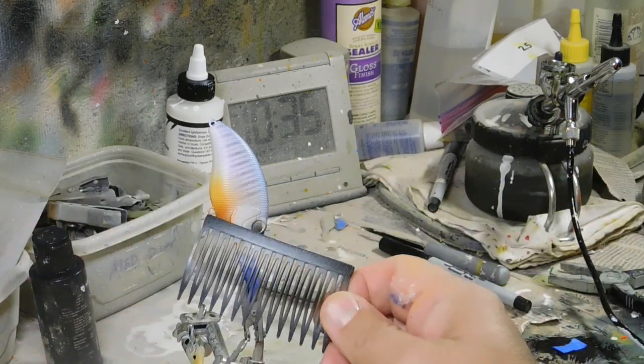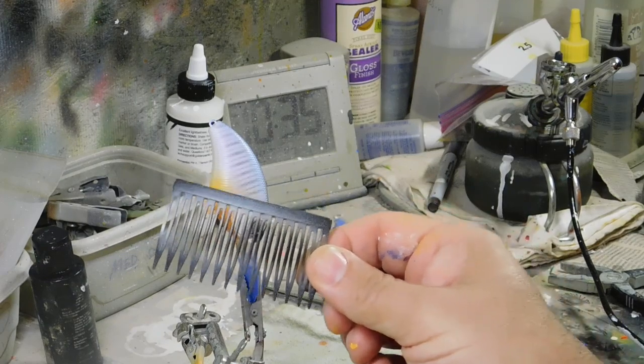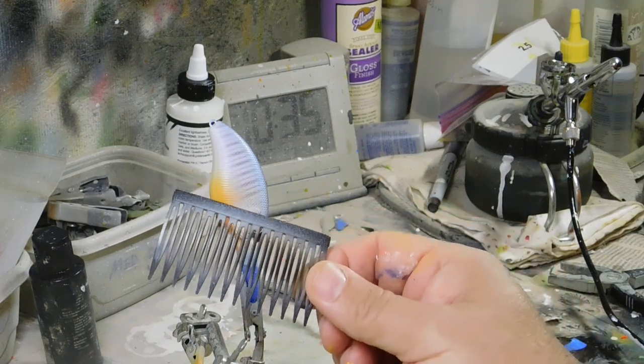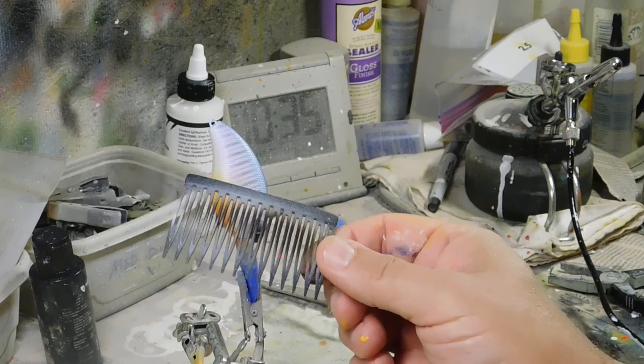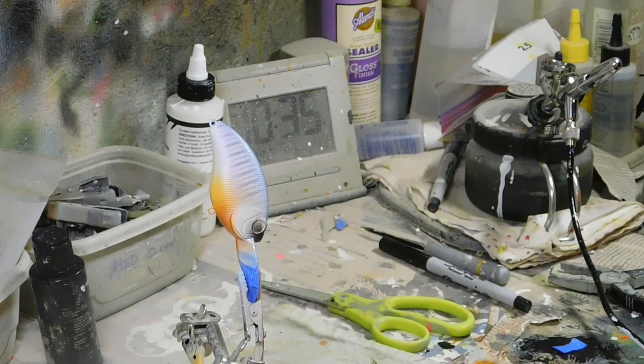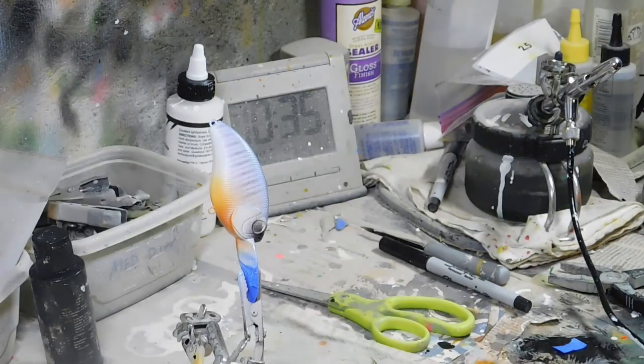This is a hair clip you get at Target, in the women's beauty section — just don't spend too much time there looking too creepy. For the gill marks, I went to Insane Custom Stencils by Russ Allen. You can find them on Facebook or InsaneCustomStencils.com.